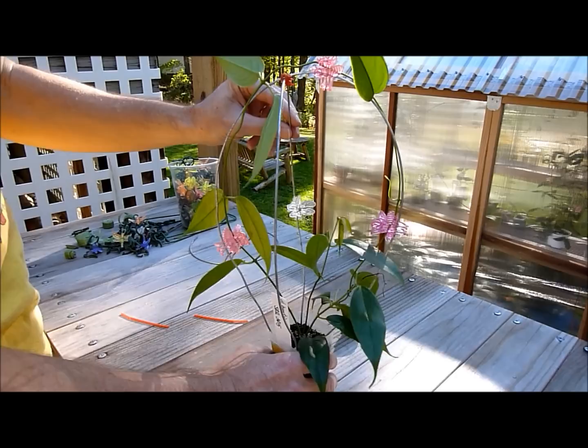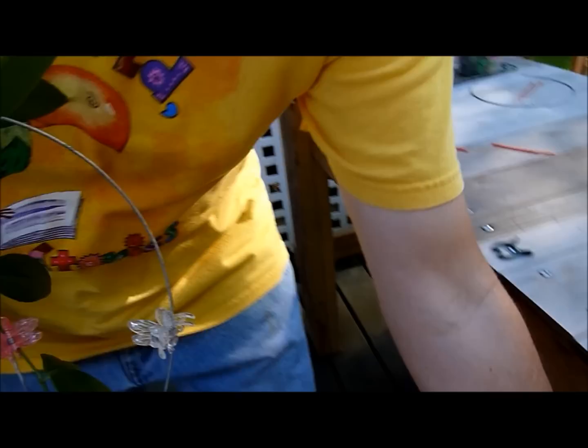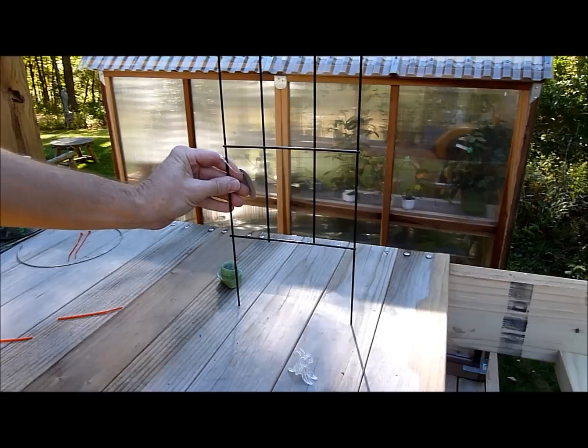So thank you for watching me trellis this Hoya with wire loops. There's a lot of other things that can be done with wire as well. Every time I find a different wire trellis — this one was purchased at the dollar store and I wish I had bought about 50 of them because they're no longer available right now. I'm hoping to find them again because these things can be cut into a variety of shapes and sizes. So when I come back I'll show you what can be done with these other wire trellises.